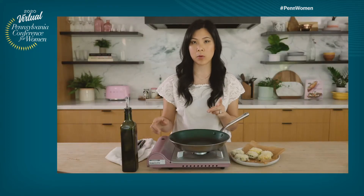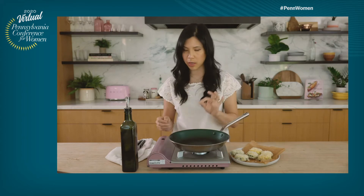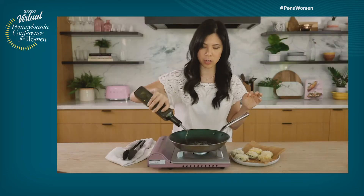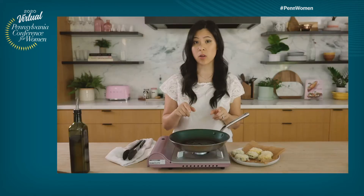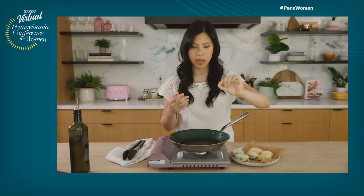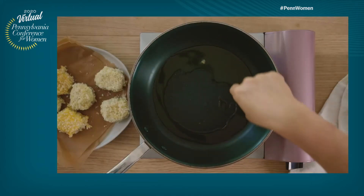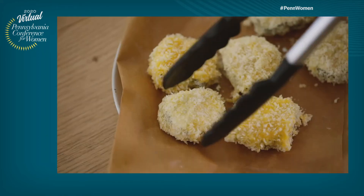We're going to go ahead and start pan frying our goat cheese. I have my burner and I am going to turn it on to medium-low heat. You don't want the heat too high because it could really melt and burn the cheese, so I'm going to go for a low and slow here. Just drizzle some olive oil — you don't need too much, just enough to coat the pan a little bit for the first batch. To figure out if the oil is hot enough, take a little bit of panko and throw it in. Once it starts to sizzle, it's good to go. The oil typically pools on the outer edge, so that's where I want to put the goat cheese to make sure it has enough oil and heat to really fry up.